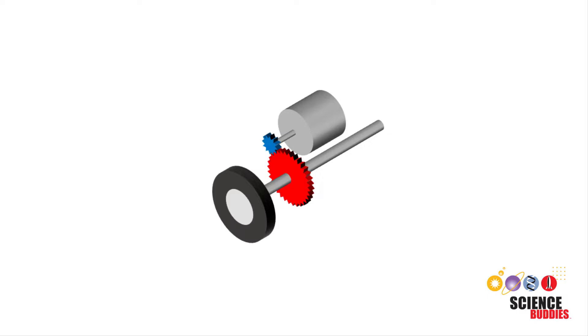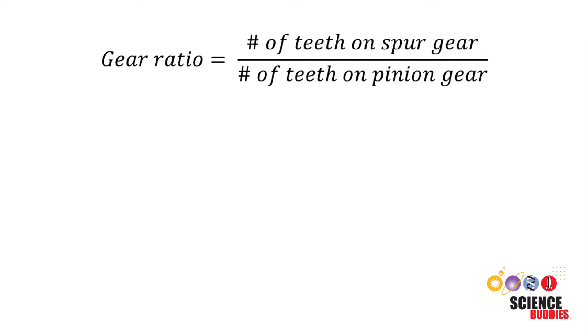First, we need to cover some terminology. The wheel in this diagram is attached to an axle, which is driven by the motor using two gears. The pinion gear is attached to the shaft of the motor and the spur gear is attached to the axle. The gear ratio is defined as the number of teeth on the spur gear divided by the number of teeth on the pinion gear.